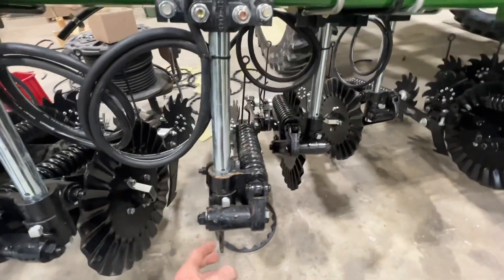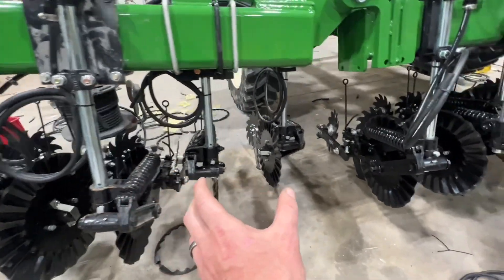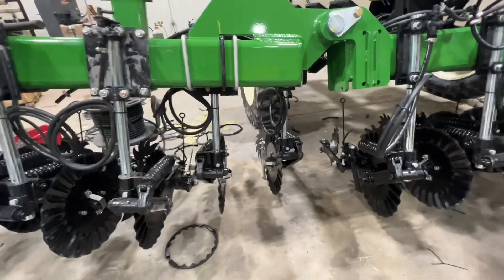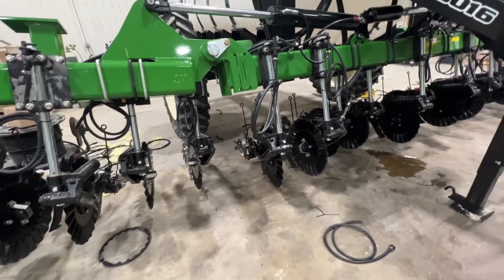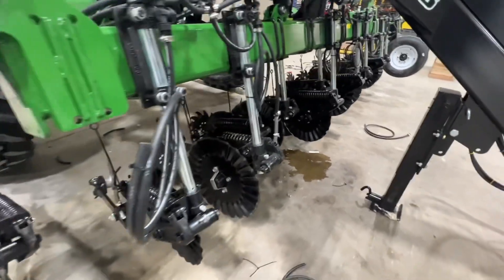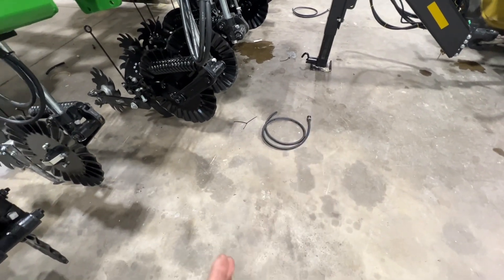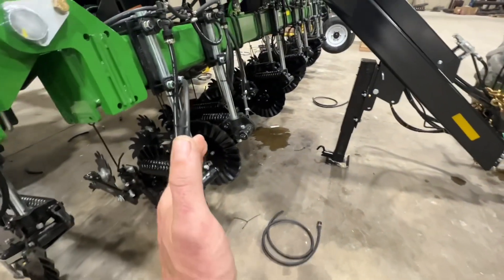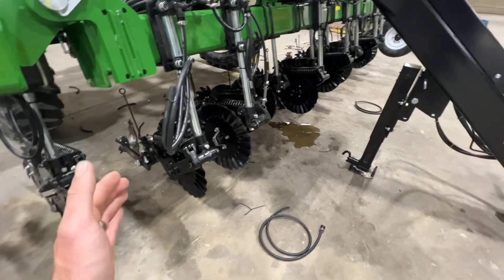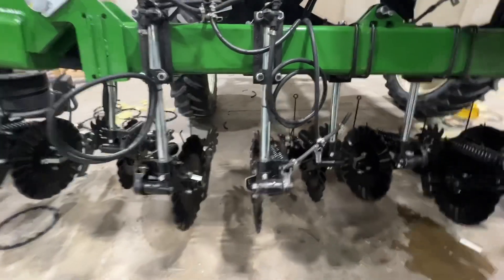So the plan is: every coulter is going to put the fertilizer below the soil profile, but as close to that corn plant as we can possibly get — about seven and a half inches away. This is very similar to our triple threat concept, but with this one we're putting bands of fertilizer on each side of the corn plant, just far enough away to not damage roots, but close enough to really be spoon feeding that crop. I'm very excited about these setups and I can't wait to get these out in the field.